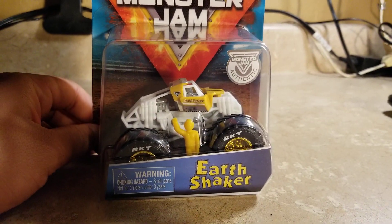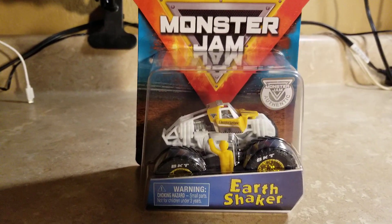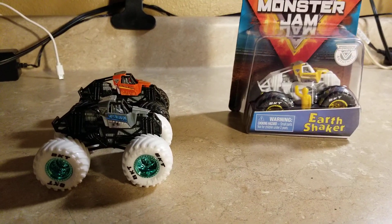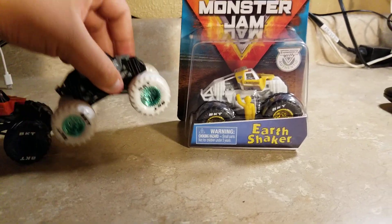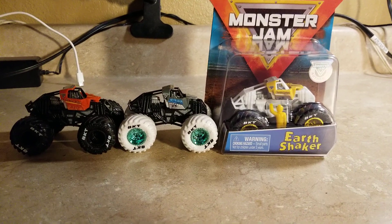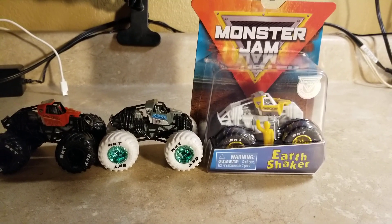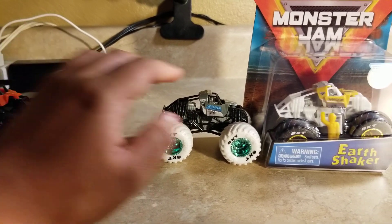Yeah, it's pretty good — the Earth Shaker training truck with the white chassis. Here are my previous ones: I have a Tor Loco training truck and a Megalodon training truck, and now I have the Earth Shaker training truck. So I have three Spin Master Monster Jam training trucks now. Pretty amazing!